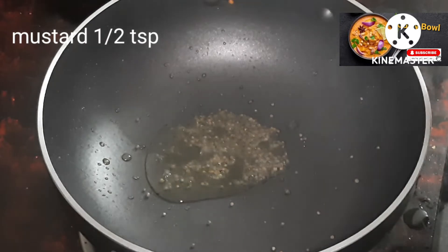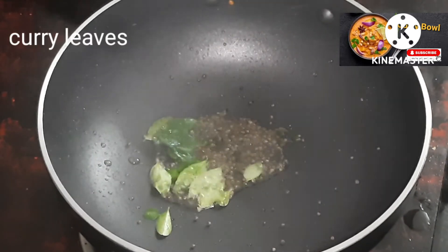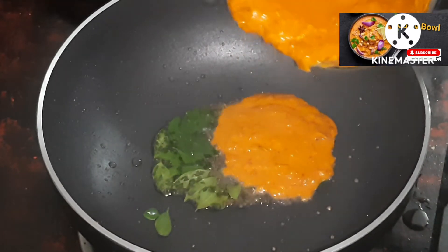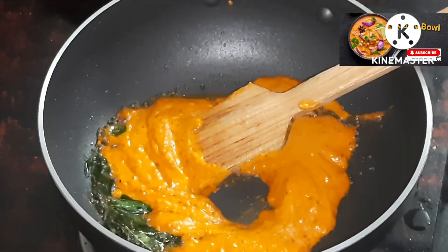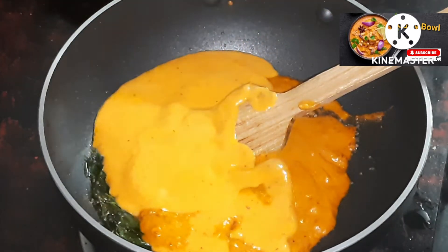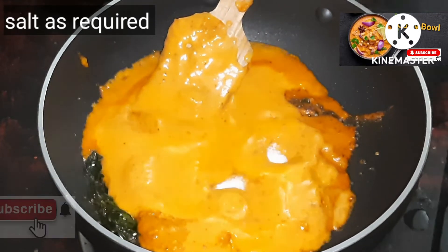I can also add a lot of mushrooms in a small way. I also add a little more sweet and a small amount of mushrooms. We will be able to make a good consistency.